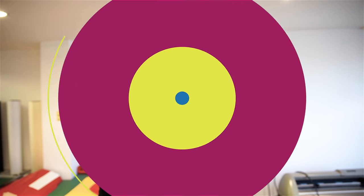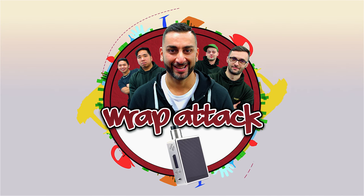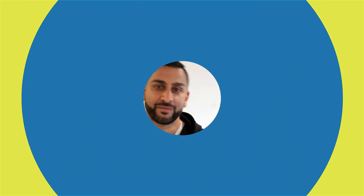Hi guys, it's Shannon from Yanomize and today is Wrappertack episode 4. If you click here, you can see episode 3 where Mark wrapped the chrome purple toilet. But today it's episode 4, so let me bring in the new wrapper.